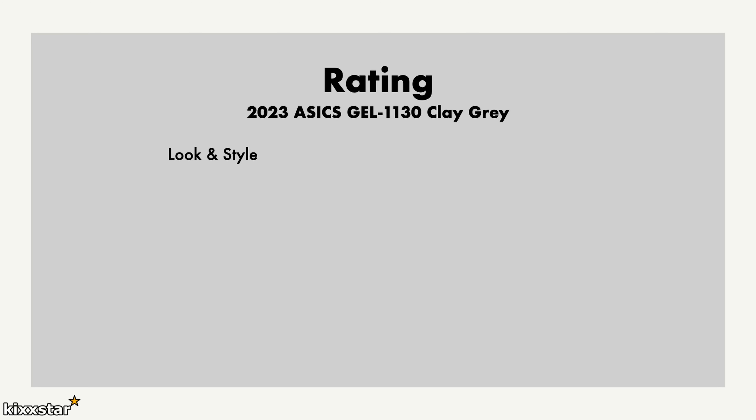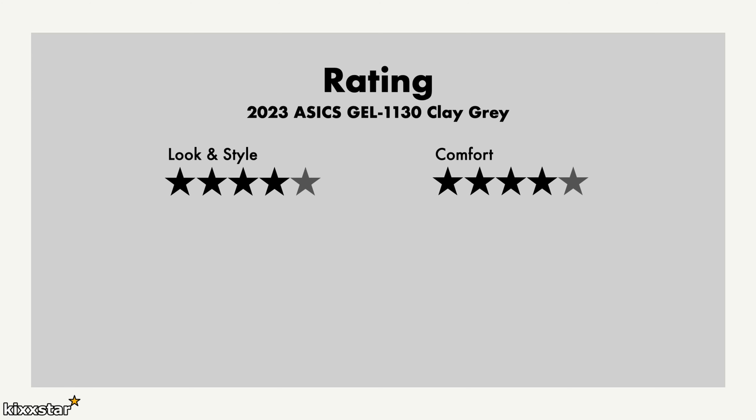For the ratings, I give the look and style a four out of five. The reason being is I have the Hull Studios glacier version, and those are a five for me — these fall slightly below because of the materials and storytelling on that pair. Still a nice colourway and a nice looking sneaker, especially for the price.